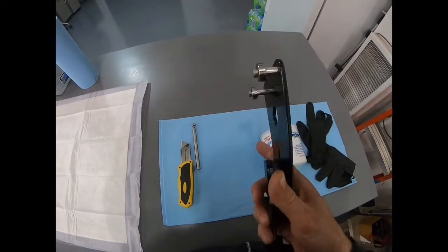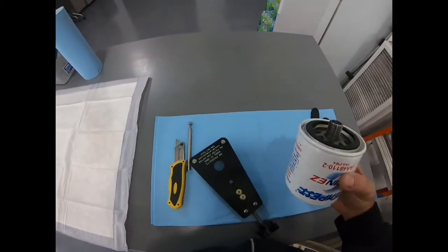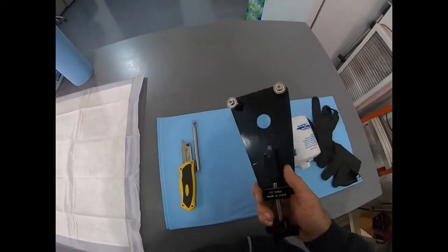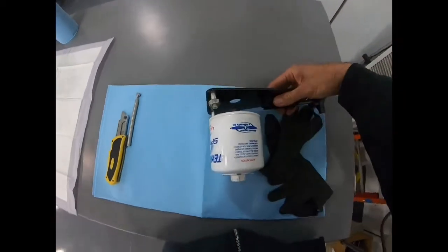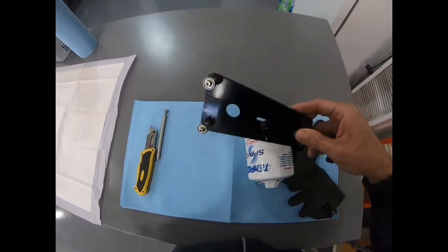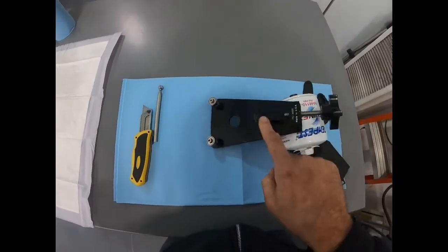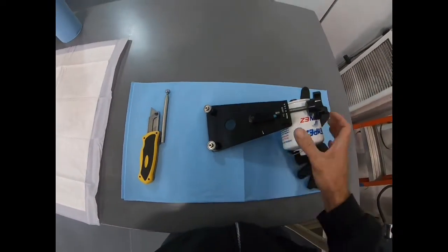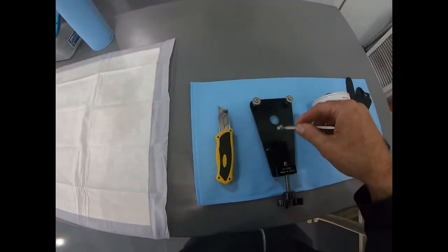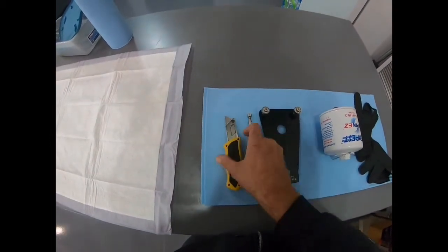We'll cut it open using this cutter. We want to avoid using hacksaws to cut open the oil filter — we don't want to impart material from the can into our filter element, as you might be surprised by the amount of material. This type of cutter goes around the can like a pipe cutter. Each turn, you tighten the wheel a little bit further and it cuts a little deeper. The magnet we'll use to check for ferromagnetic particles, then we'll cut the element out using the knife.